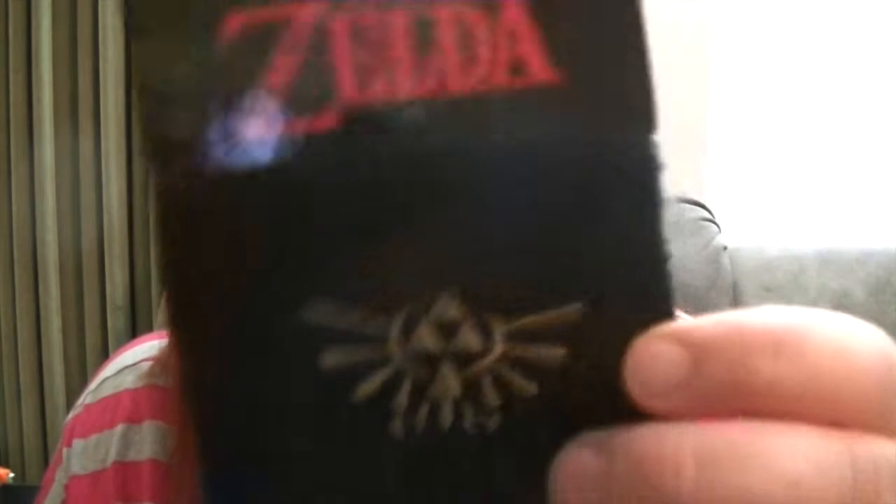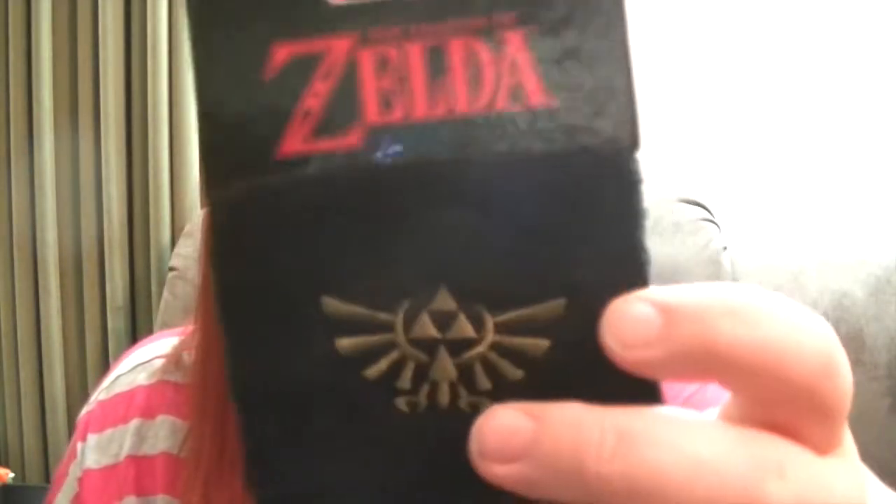The next item is a Legend of Zelda sweatband — and there's only one. It is a Loot Crate exclusive, as it says on the back, and it's made by Bioworld.